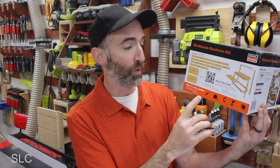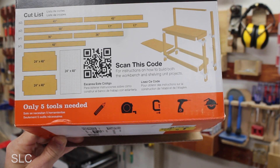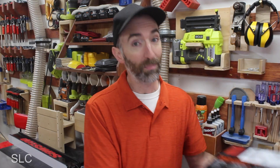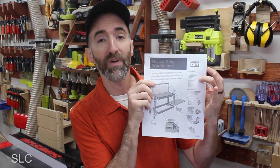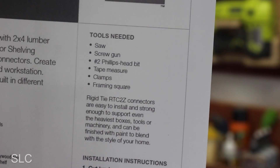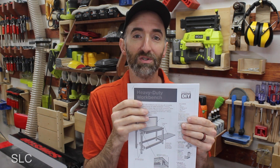Another neat thing about this kit is it's only supposed to require a minimal amount of tools — especially for beginners. The box says only five tools: a pencil, a measuring tape, a clamp, a drill, and a circular saw. But looking at the instructions I noticed a sixth one — a framing square. I'd recommend getting that or a speed square, which will help you cut nice perpendicular lines across those two-by-fours.